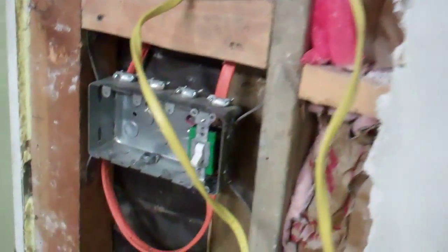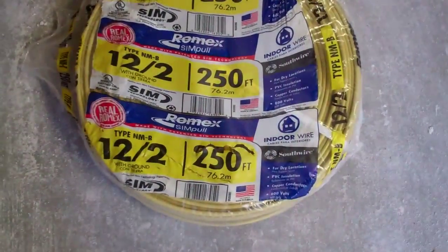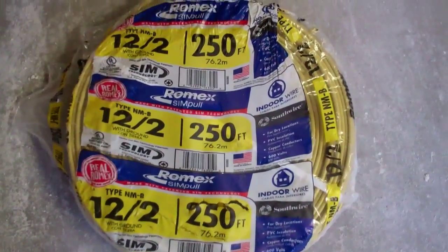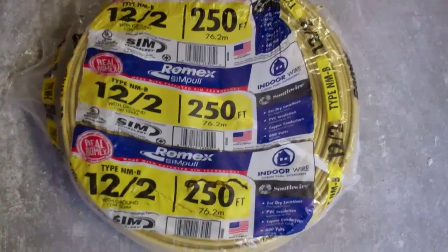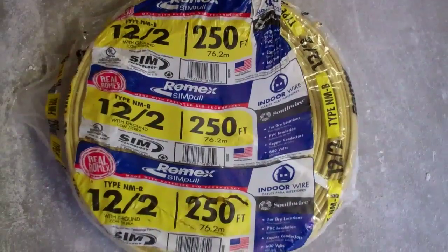I got the other ground wire in there — it wasn't easy to run that 4 gauge copper wire through. I also got the air compressor completely hooked up. I picked up 250 feet of 12-2 Romex for $65. The 100-foot rolls they want $48, so it's a lot better deal.